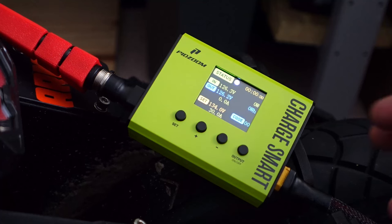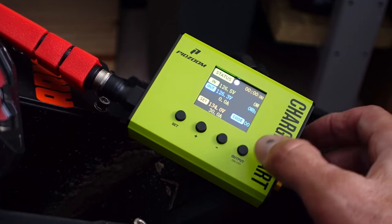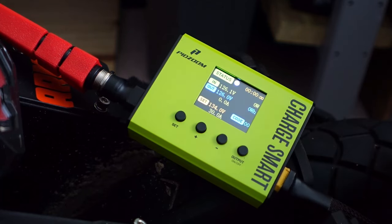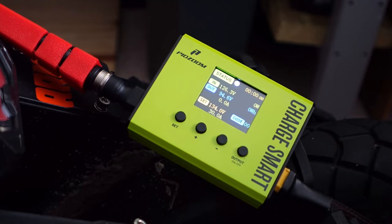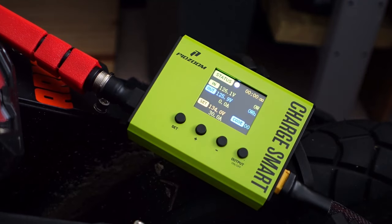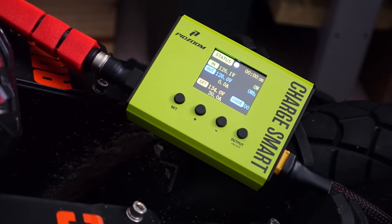You can also instantly stop the output side of the Pidzoom by just hitting this output button. Right now the output is 126 volts — as soon as you hit that, zero. That's an easy way to stop the charging. Let's turn it back on. Another nice thing is this will physically disconnect the charging circuit once the wheel hits the designated voltage.